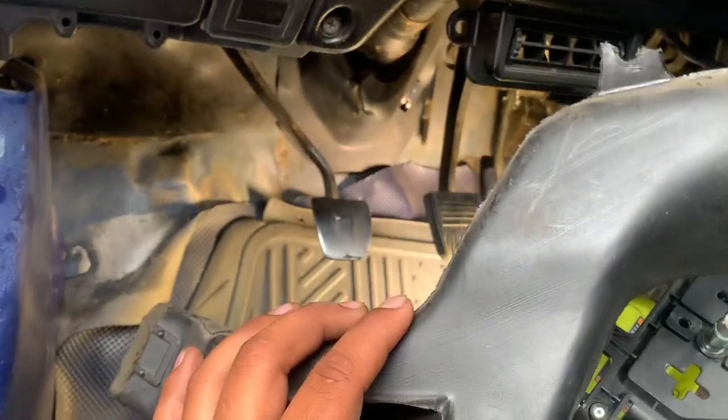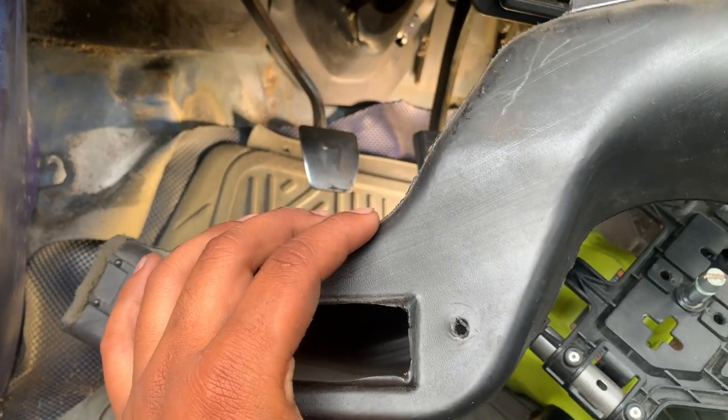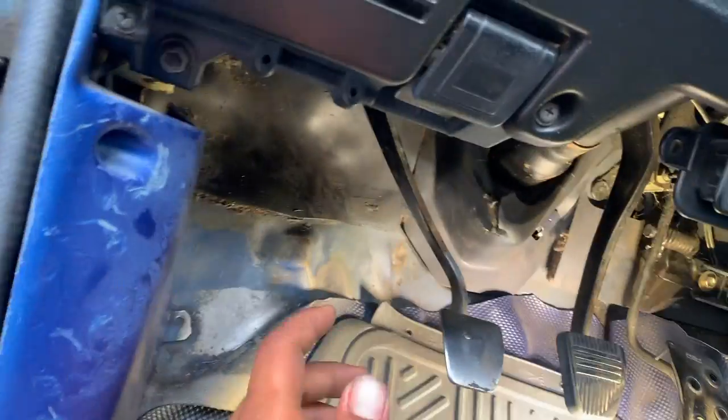Push this out — it goes right here on the brake pedal, between the brake pedal and the booster. Before you do all that, you have to take the air conditioner tube lines out, just this piece that goes right here, so you have room to get back there.